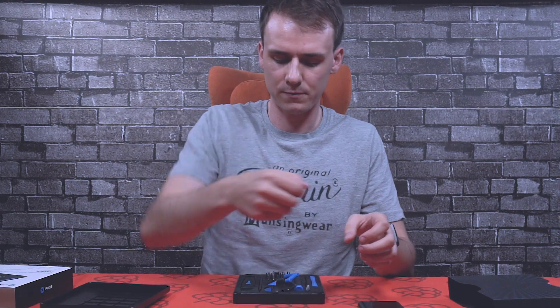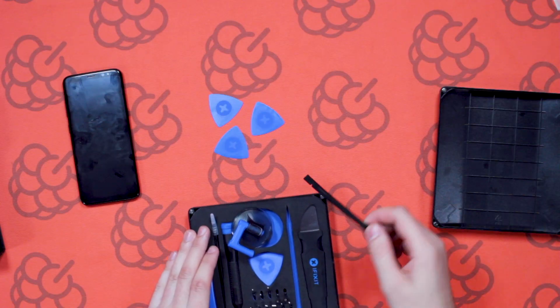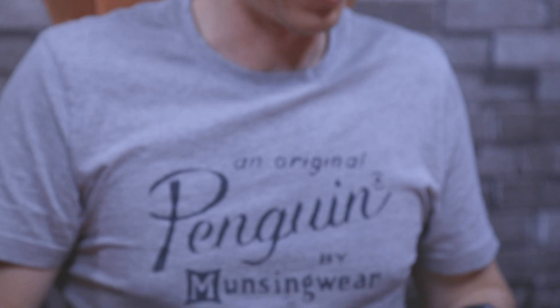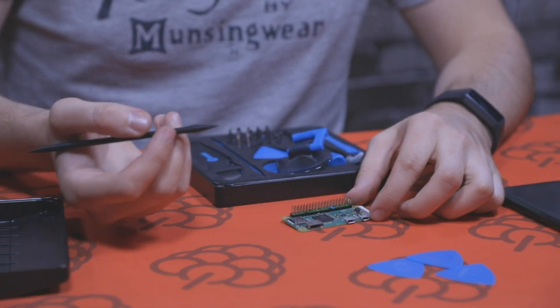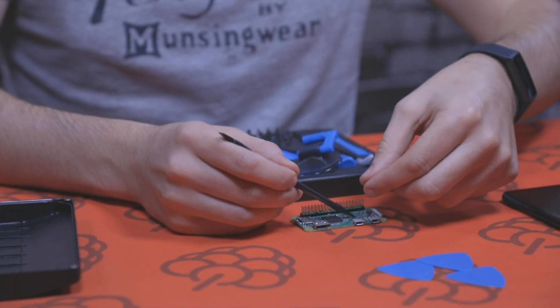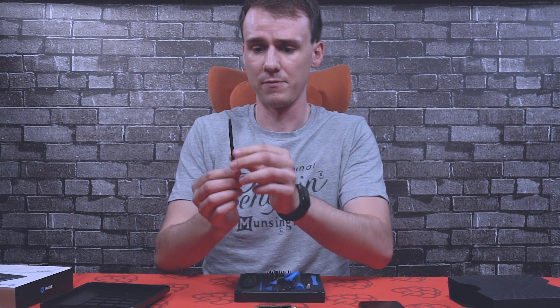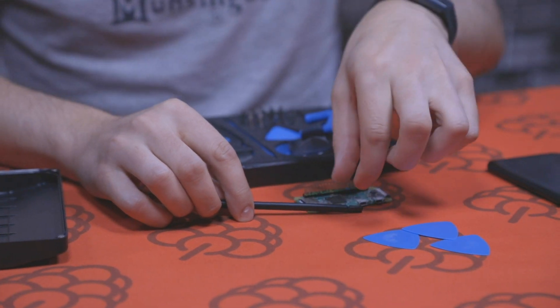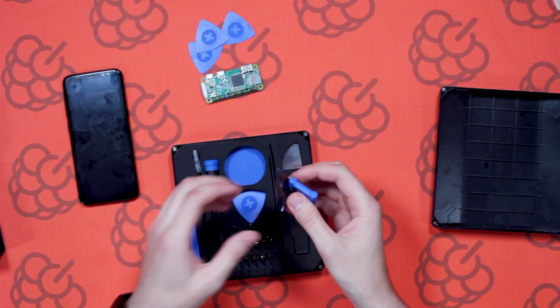The next tool we have here is the iFixit spudger — again a similar tool to some of the others. You can use it in a scenario where you're doing some soldering. If we bring the Raspberry Pi Zero back over here, let's say you're soldering something and you want to hold something in place — you can use the pointed end, just hold it down, put a bit of pressure, and then use your soldering iron to secure it. It's also got another side that's kind of a flat end similar to a flat head screwdriver with a notch, so if you've got some wires you're trying to hold in place while using tweezers or taking something out of your phone, you can just rest it in that notch.